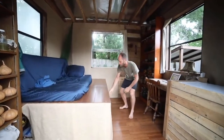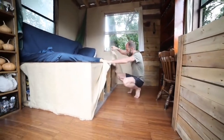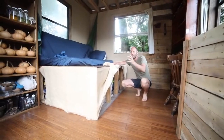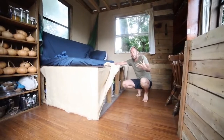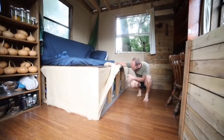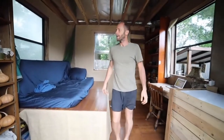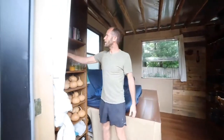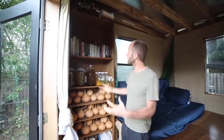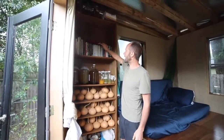Under the bed there's storage. I try to keep my life pretty minimal as far as stuff. For a while I had my life down to just 111 possessions as I was traveling, but now that I have this homestead and I'm gardening and growing food, I need some more storage space — so this gets the job done. Over here is my bookshelf — I keep it pretty small but with enough books. A lot of these are based on sustainable living, growing food, things of that sort.